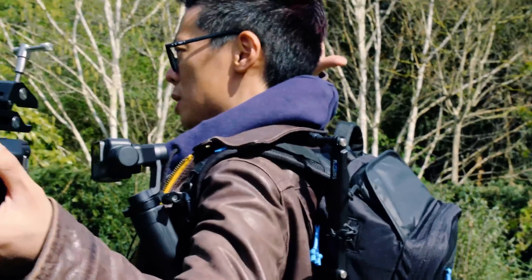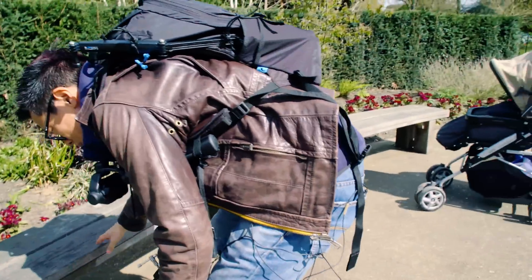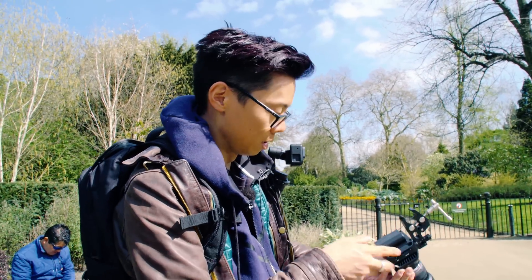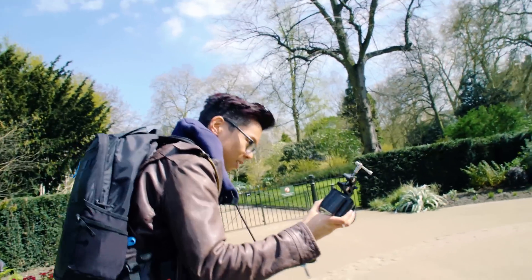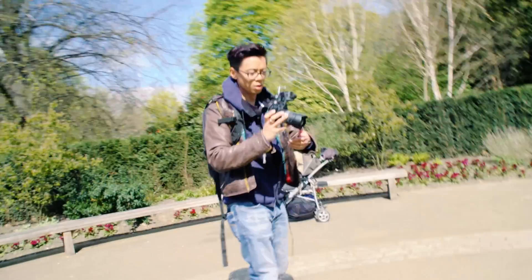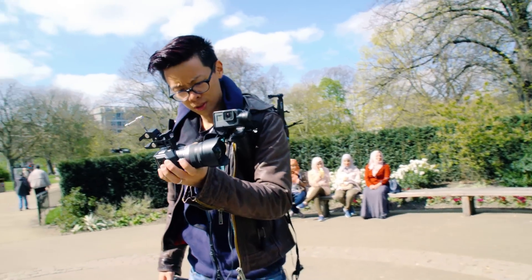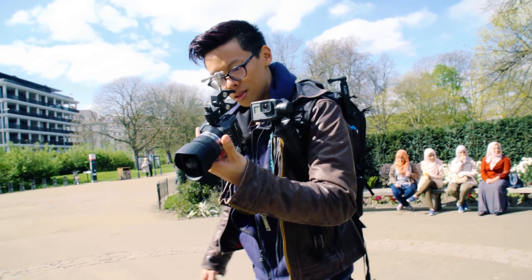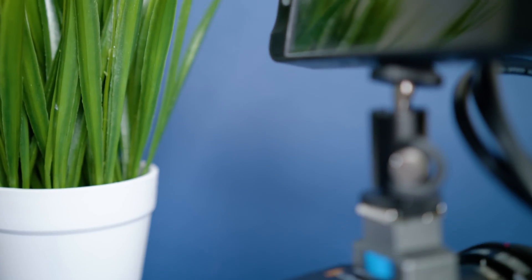We're going to have to guess because there's no screen. It just takes the Canon LP-E6 battery, and there really isn't much else. You've got power on button — let's switch on. See, without a screen, this is just a big GoPro. To use the Micro, we do recommend that you have a screen to get you up and running.